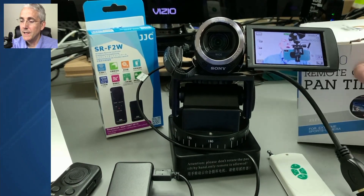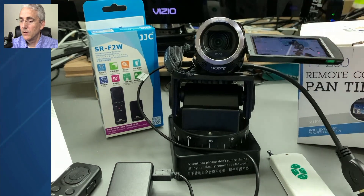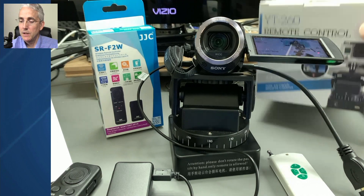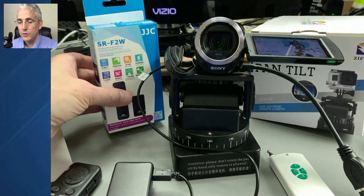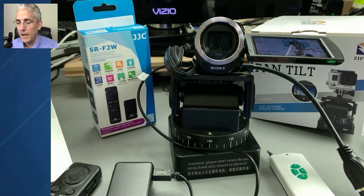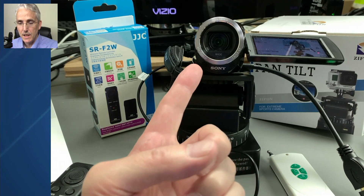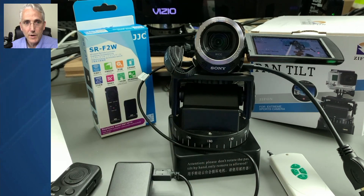It's the YT-260 for panning and tilting and the SR-F2W for zooming, and it does need a compatible camera like the Sony CX380. Thanks for tuning in. If you've got questions or comments, or if you know another good pan-tilt-zoom setup for less than $250, let me know in the comments. Thanks and have a good day. Bye-bye.